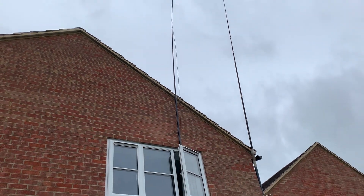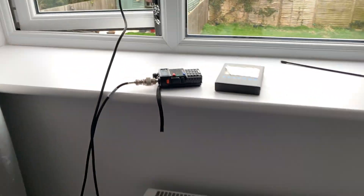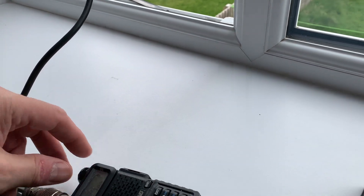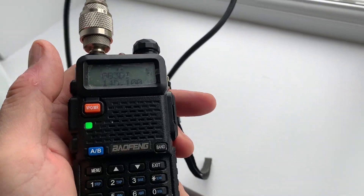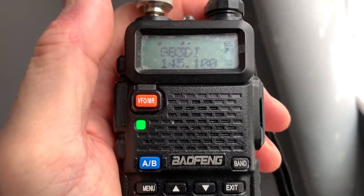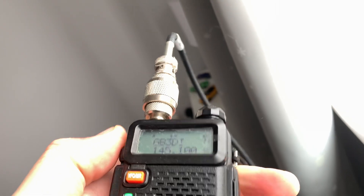A 14 quid pole cable tied to the window. Now what I have got is my Baofeng attached to it right now, so we're talking about five watts — probably less than five watts. You can see that GB3 DI is programmed into it — so just a few watts.